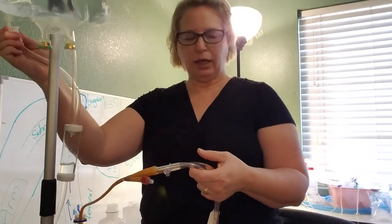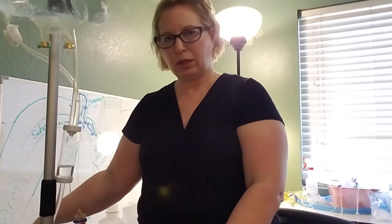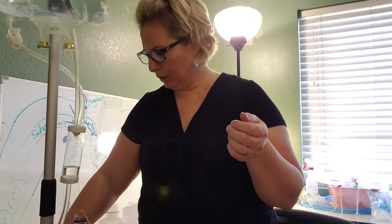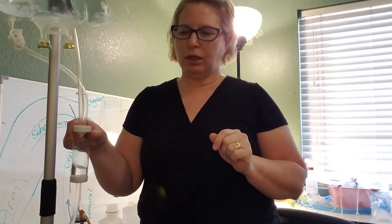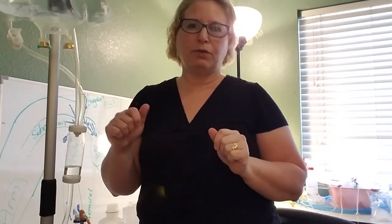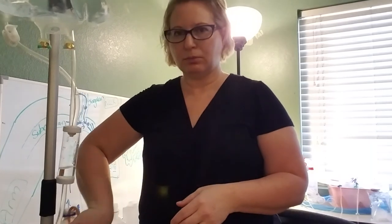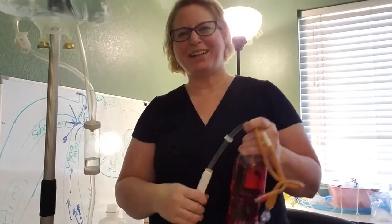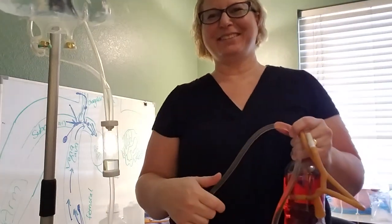That is continuous bladder irrigation in a quick nutshell. I believe we covered advancing the Foley as well. Let me know if you have any questions on this. I will bring all of this to skills day so if you'd like to set up continuous bladder irrigation you can do that during skills day. Have a good rest of your day and I will see you hopefully at a skills lab or online — talk to you soon, bye.